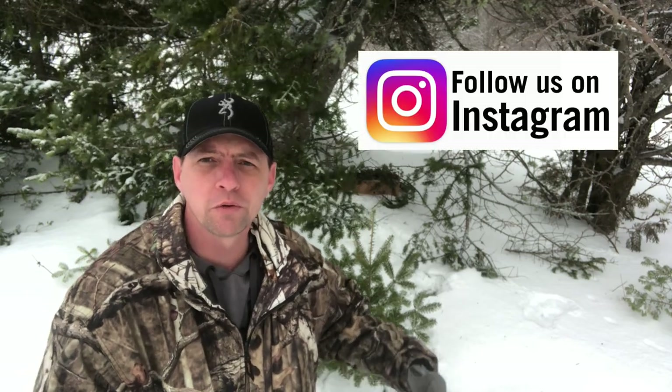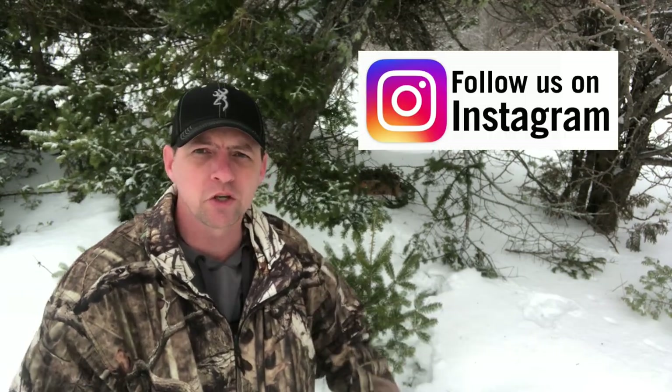Hey folks, welcome to the MB Wildman channel. On today's video I'm going to share with you a real quick setup that I do here and I'm going to show you how to build it. So this is what I use — this double box is what I use for weasels and squirrels.